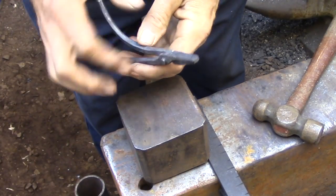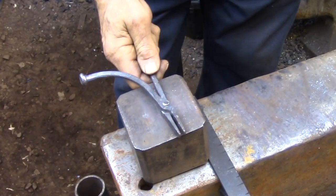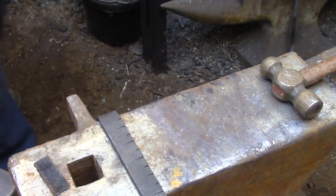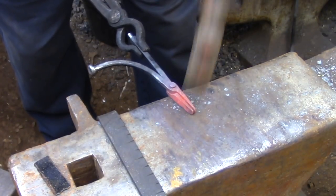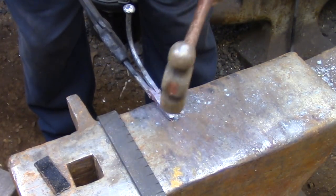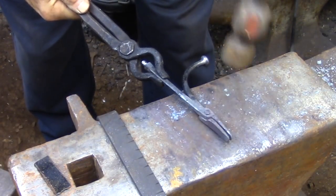I'm just setting the rivet right now so the two halves are locked together. I'll be putting this back in the fire to do the final shaping on the actual bits of the tong, and once all that's done I'm going to finish the rivet and get everything working properly. In this heat I'm basically cleaning up the fit of the tongs and making sure that everything lines up - not really doing any forging, just moving stuff around so it lines up. Then I'll go ahead and finish the actual rivet.